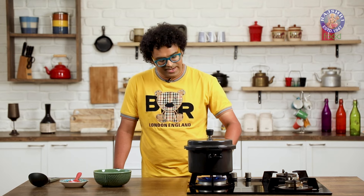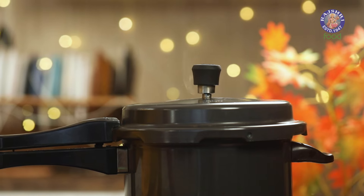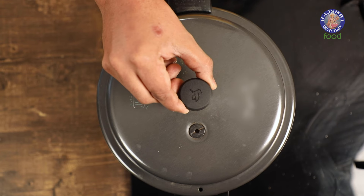Cook this under 3 whistles on medium flame. We're done with the whistles and off goes the flame. Allow the pressure in the cooker to subside completely, and after which we will serve our Khichdi garma garam. The pressure has settled completely.